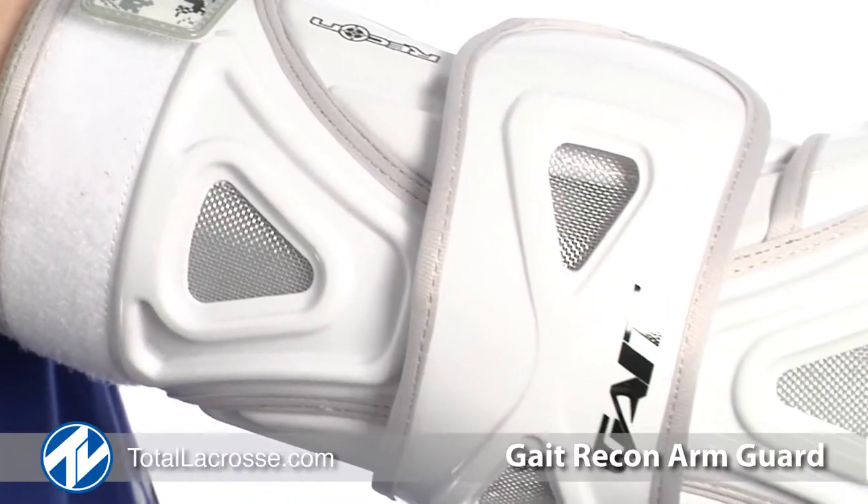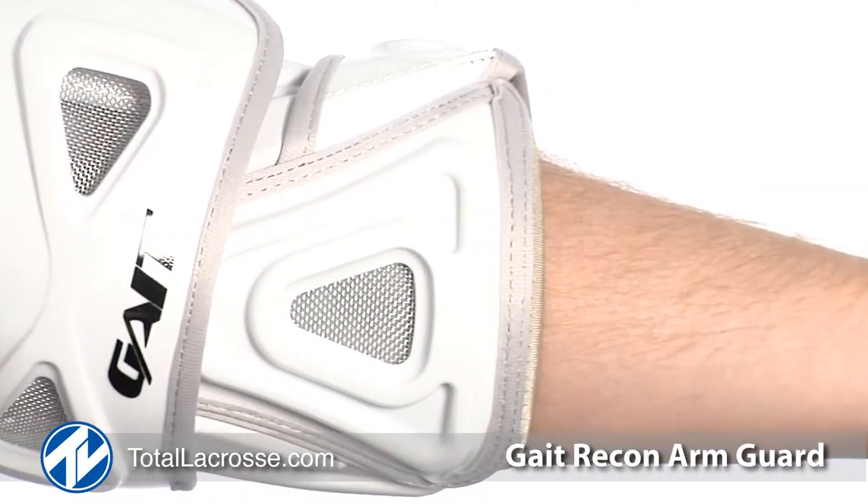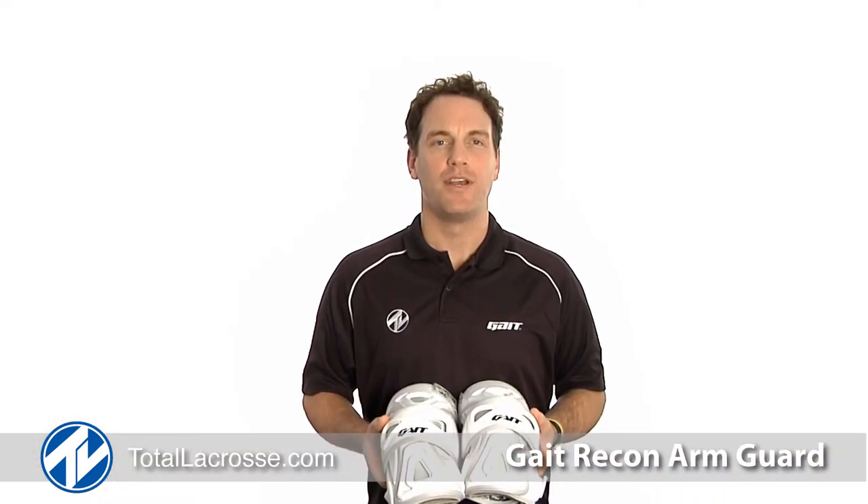The low profile design allows for less bulk without sacrificing protection. You can purchase the Gate Recon Arm Guards along with our other great products at TotalLacrosse.com.